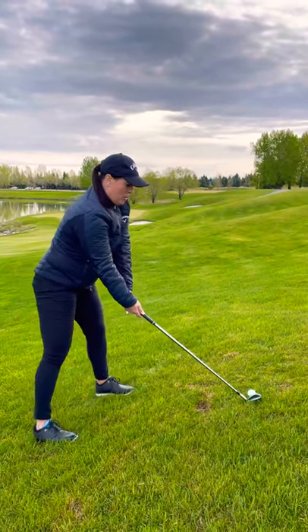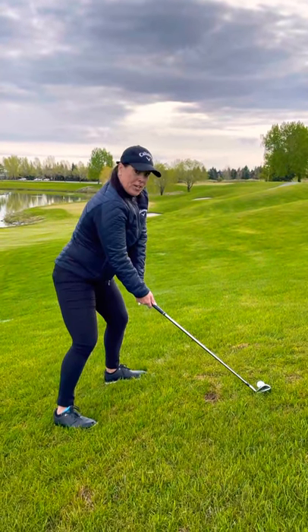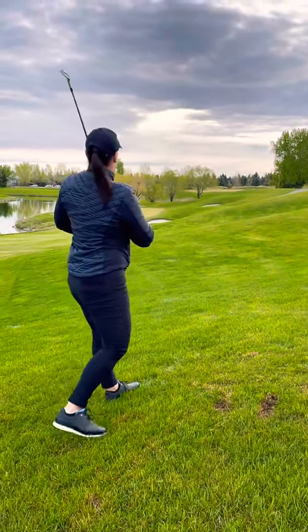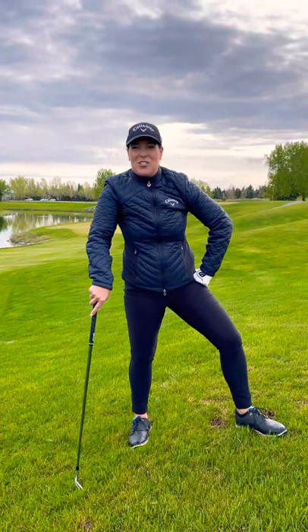Normal ball position — I've got to brush that grass, maybe choke up a little bit. Swing within ourselves and stay in balance. A little thick, but that's right on target where I wanted to go. Those are the keys to hitting great hill lies. I hope these help you this season to master the hills.